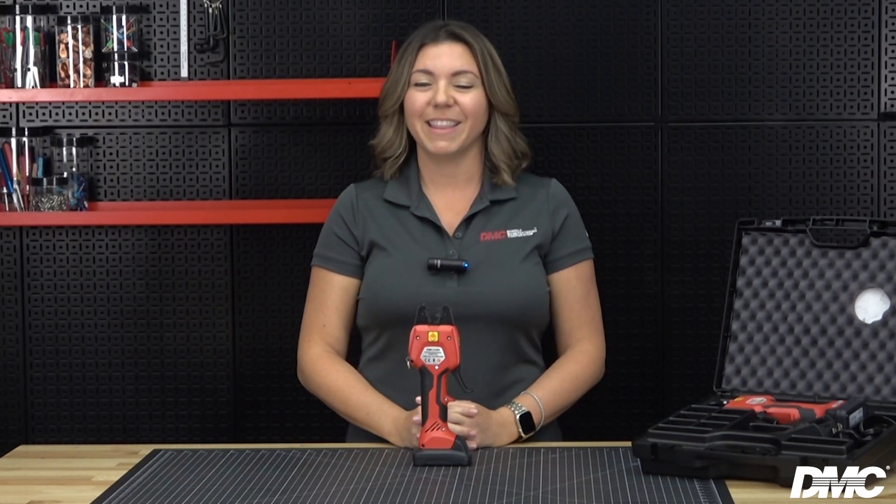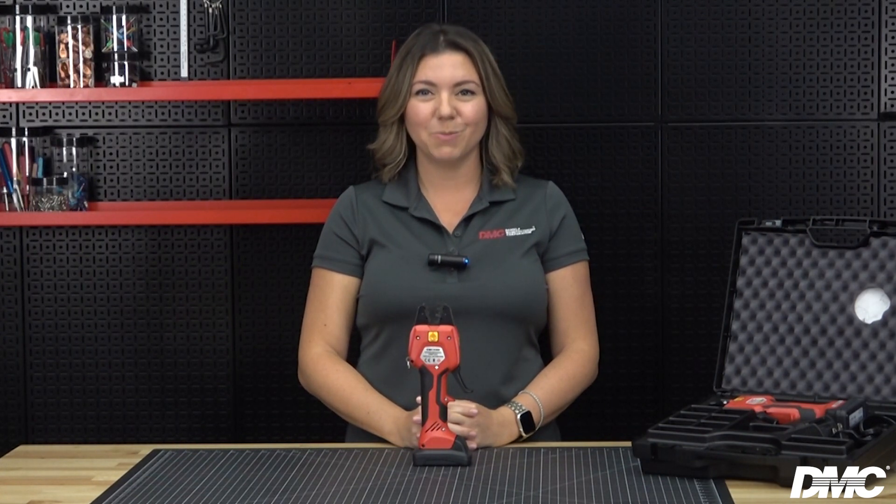If your EMC3300 requires repair, contact our factory or the authorized repair center in your area. Additional information on that is available on our website. Thanks for watching this video and be sure to subscribe and follow DMC on all of our social media platforms.